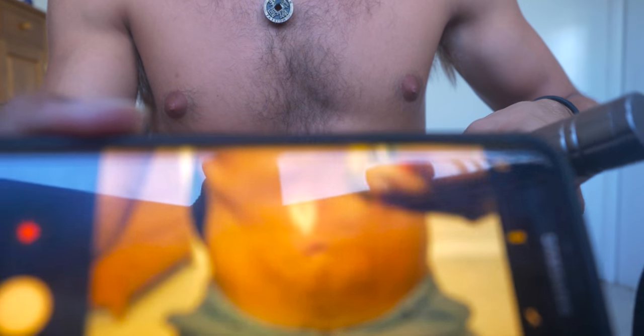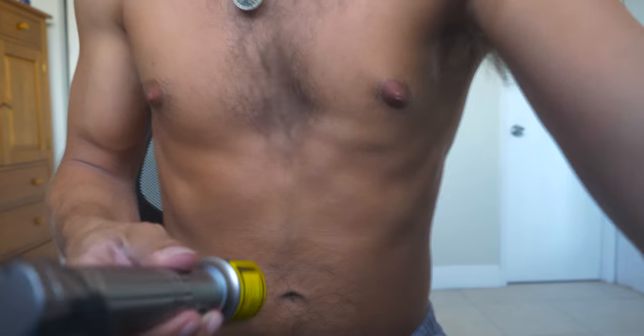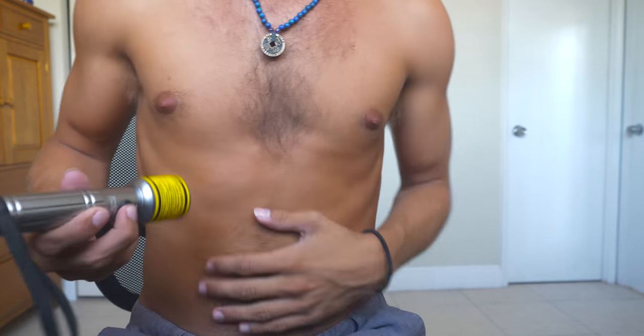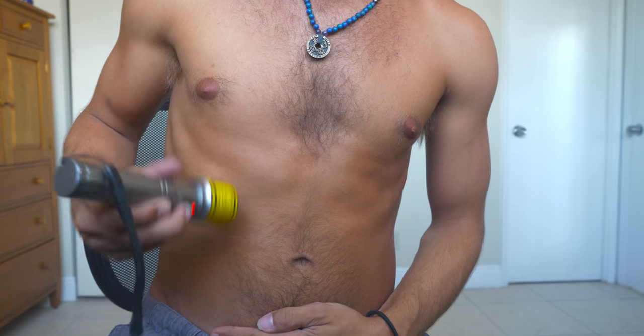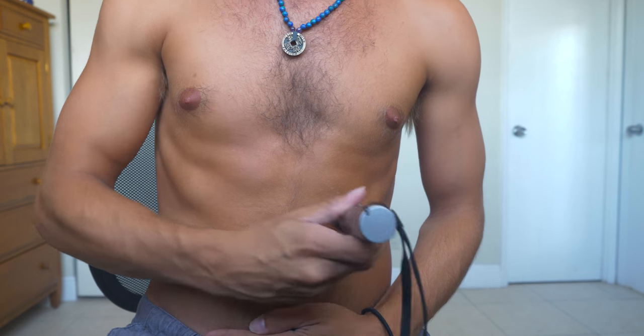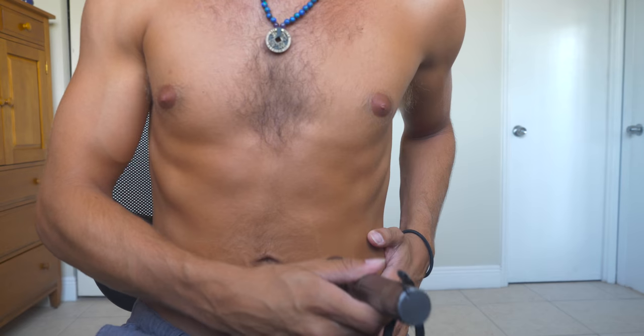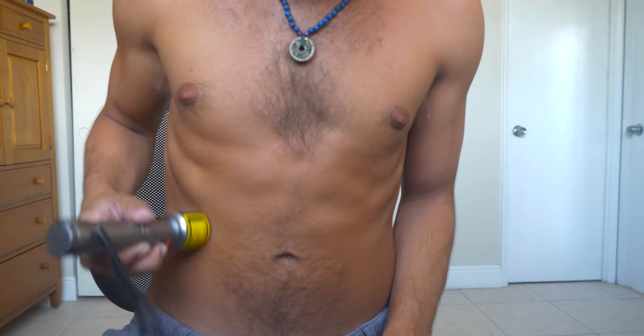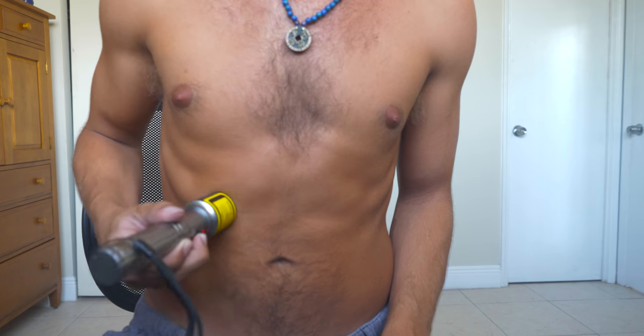I've got this laser here, and I've got to use the glasses to block this, to make sure it doesn't hurt my eyes. I've been using this — since you can get about two inches down — just going around in a circle on my gut, going up and around, getting my colon and small intestines.